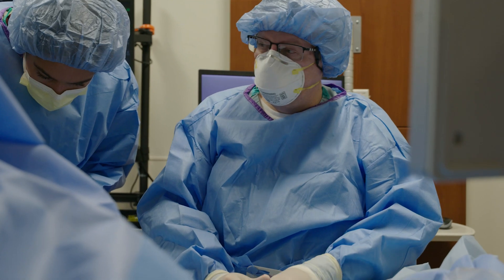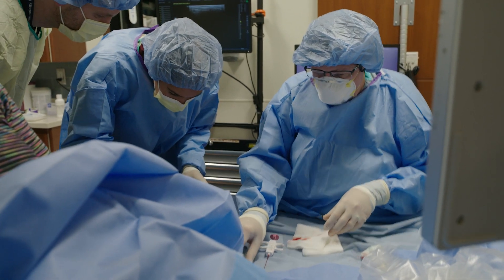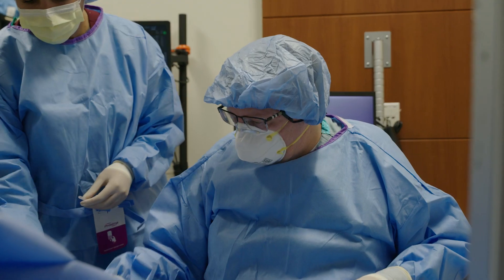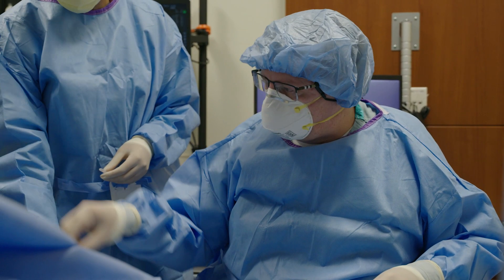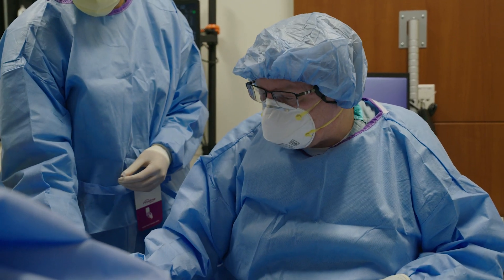I'm going to remove the trocar, and we are out. Give us just a minute to get things cleaned up, but you are done. So this was a successful biopsy, at least from the biopsy procedure standpoint. We got 12 pieces — 12 decent sized pieces.